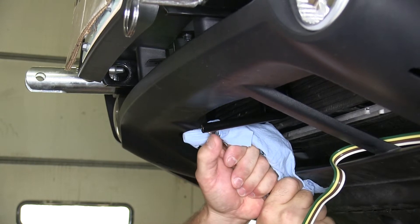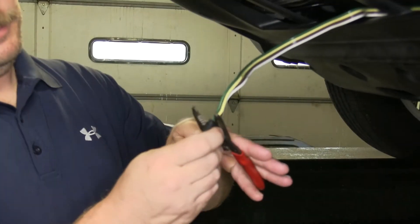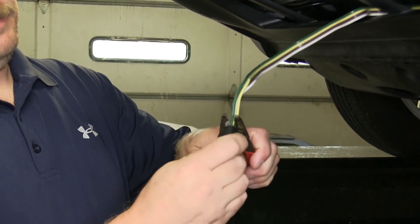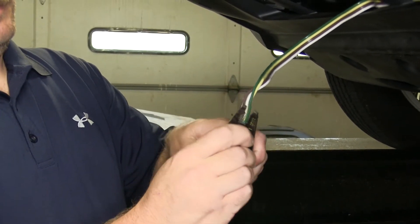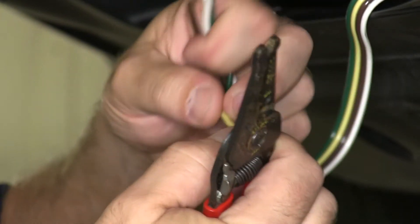Now that we have both of the bracket tabs bent down far enough, next we're going to go ahead and cut the end of the four-flat off even with the original four-flat connector. We'll then strip each of the wires back enough that they'll fit into the back of the new six-pin properly.